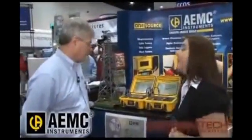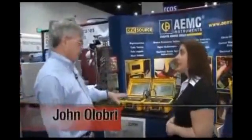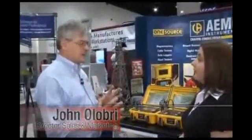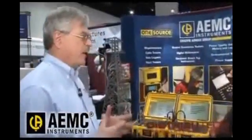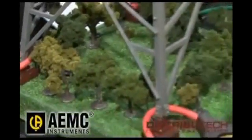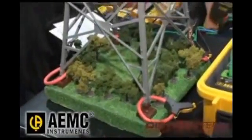So can you tell me about some of the products that you're showing this week? Today, at this show, we're featuring a brand new product. It's a product designed for testing the ground resistance integrity of any type of ground system, but in particular, a transmission tower.